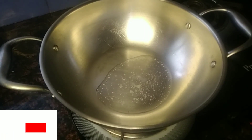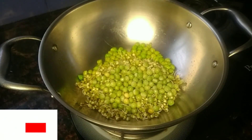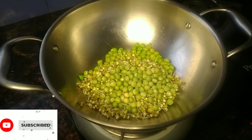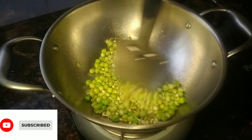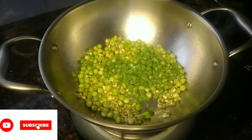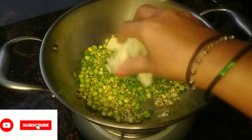You can mix it in the first half of the vegetables. I am mixing the vegetables together.